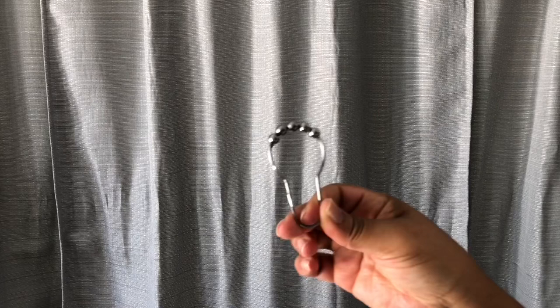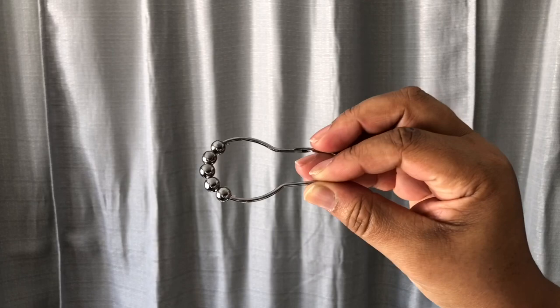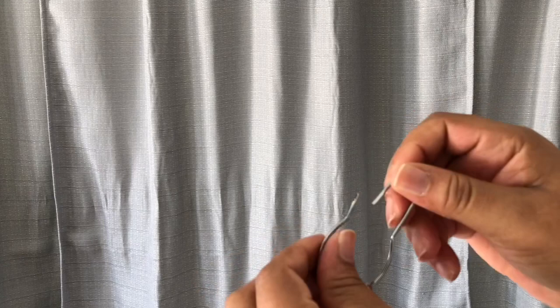Now these first set are shower hooks — y'all, these are shower hooks that I use. This is very inexpensive. You can find these at Walmart, Family Dollar, Dollar Tree. They have them in clear and they have them in different colors, but I like to use this.